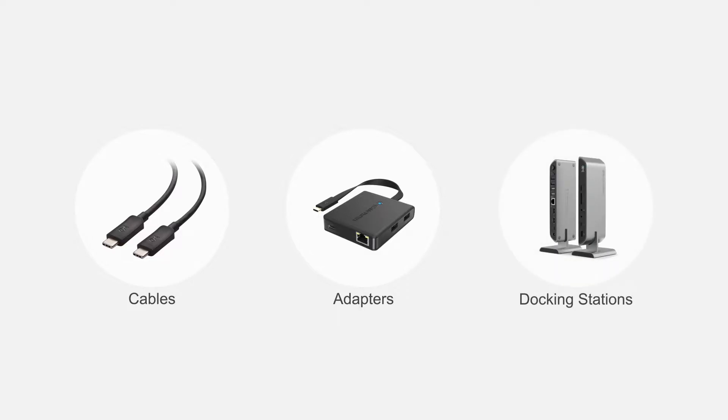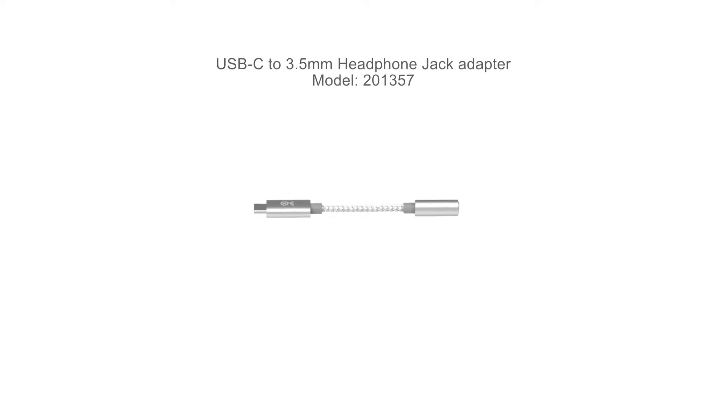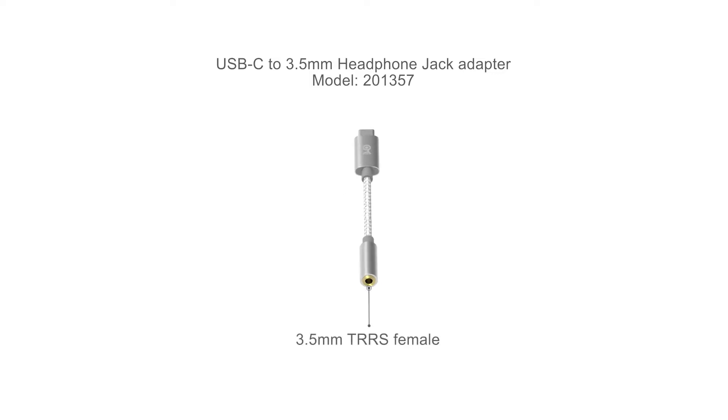Connect more with Cable Matters products. Convert a USB-C port to a 3.5mm speaker or headphone jack. The sturdy braided cable and aluminum connectors mean you'll never be without your music.